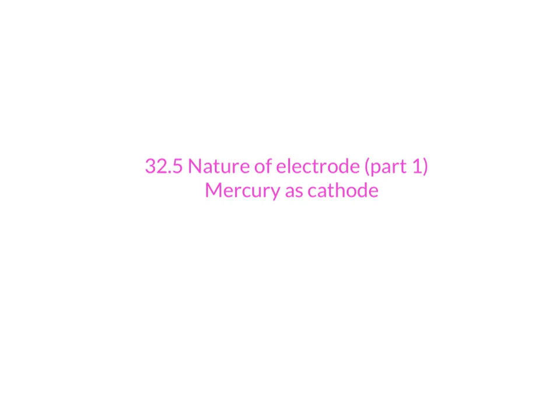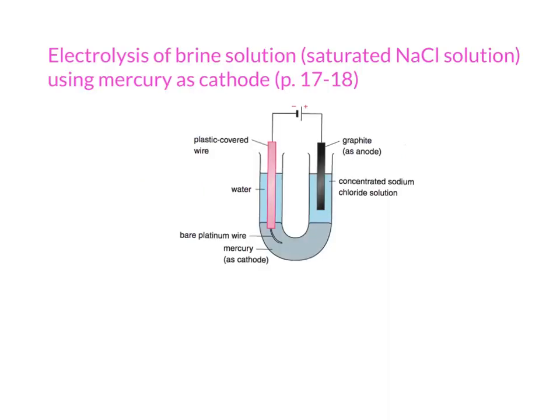In the following two videos, we're going to talk about the nature of the electrode. The first one we go through will be the mercury cathode. Before we move on, we have to look at the setup. This setup is a little bit different, and we have to know what the function of every part of this setup is. Before that, we have to look at the electrolyte first.